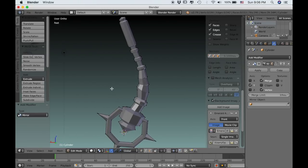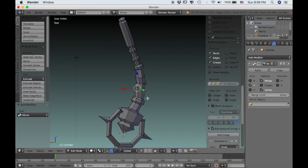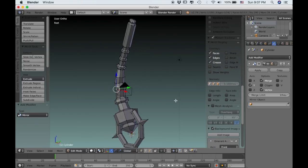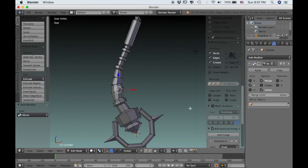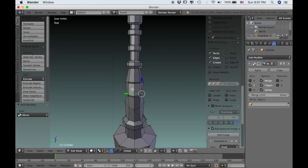There are a few other settings in the mirror modifier that I like to change. The first is the adjust edit cage to modifier option, so now I can select a vertex from either side. I also need to check the clipping so that now the center is connected.